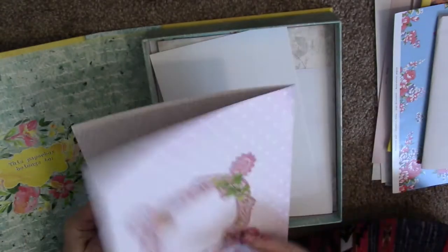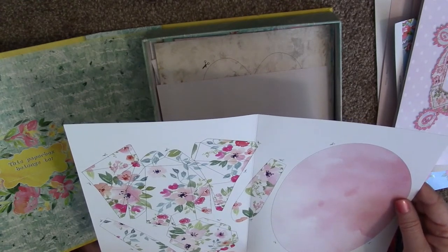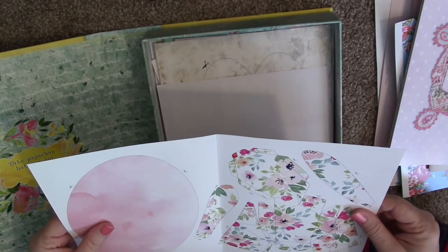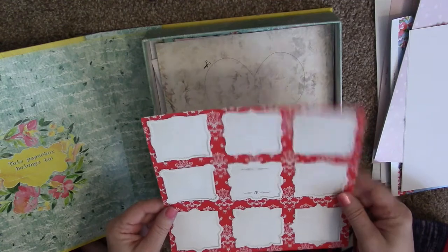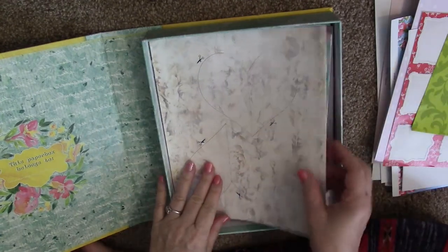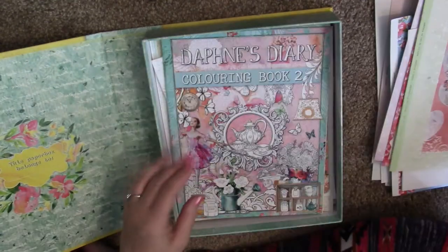More paper here — little frames, just things you can cut out and use. There's something that looks like origami but it doesn't tell me what it is — it could be a frog. There are also more journaling cards, a cute little paper bag, and hearts you can cut out and use.